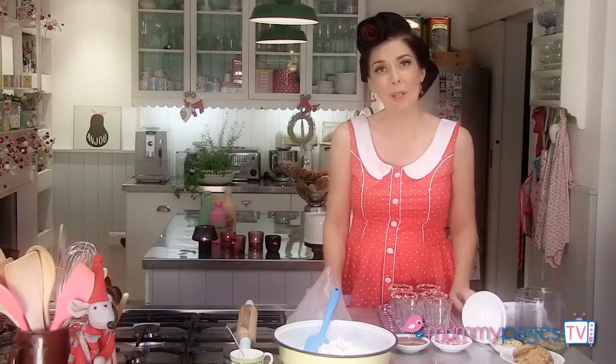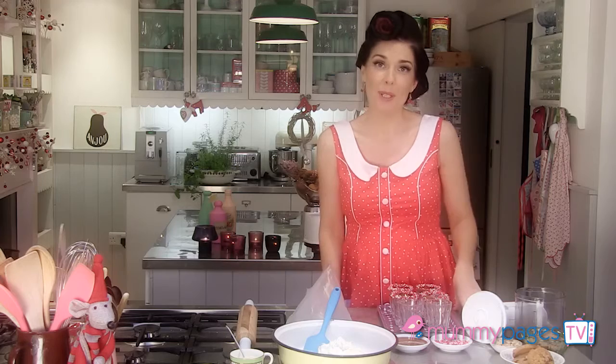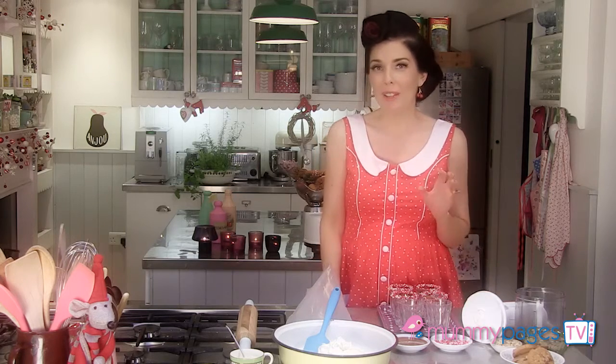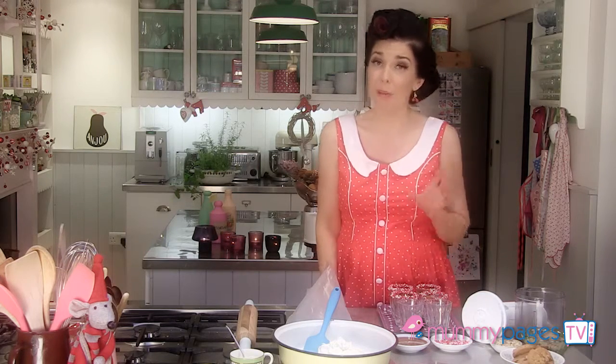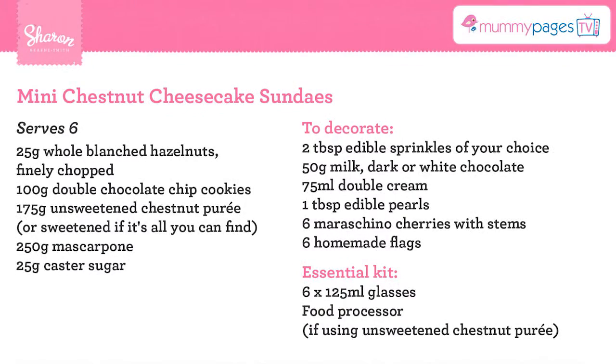Hi, I'm Sharon Hearn-Smith and my cookbook is called No Bake Baking. Today I'm preparing some festive treats with Mummy Pages. Now you may not think that chocolate and chestnuts would be rocking around the Christmas tree together, but actually they make for a cracking combo and I'm going to use them together in my mini chestnut cheesecake sundaes.